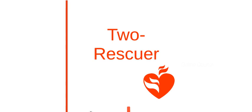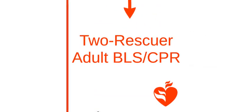Now we are going to go into the BLS process with two rescuers. The steps for CPR are similar between one rescuer and two rescuer BLS; however, there are some slight differences that we will cover.